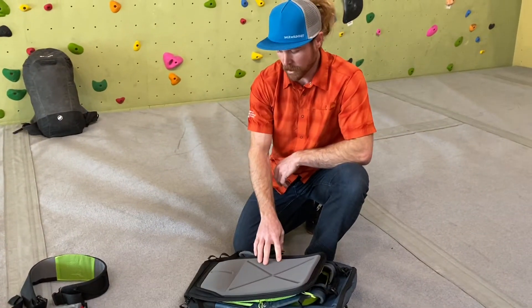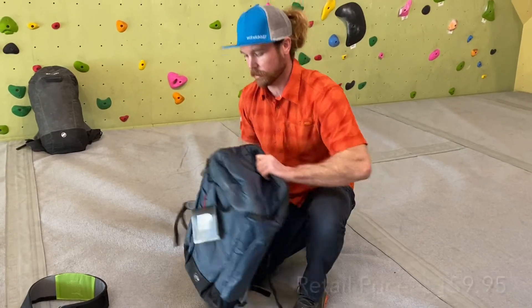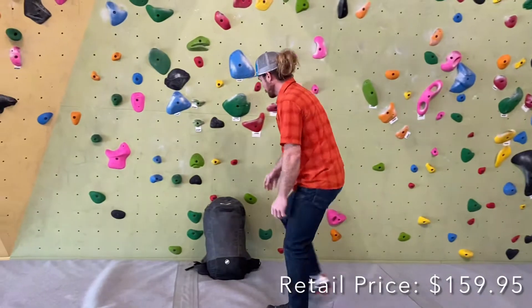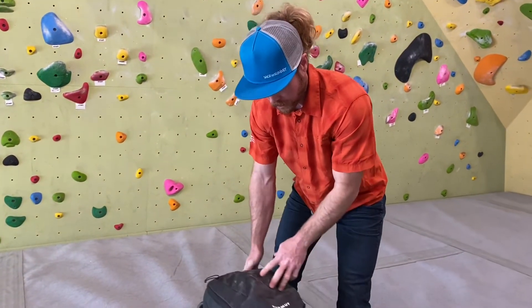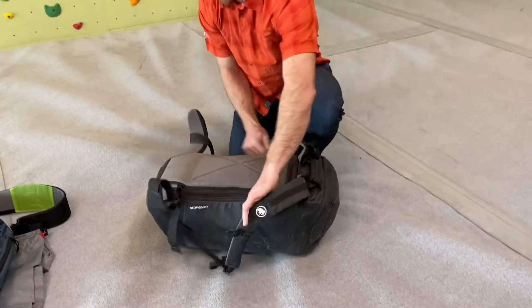So that's most of the features with the Mammut Neon 45. I have one of these and I've been using it this season since the middle of summer, just to show you all the equipment you can fit.